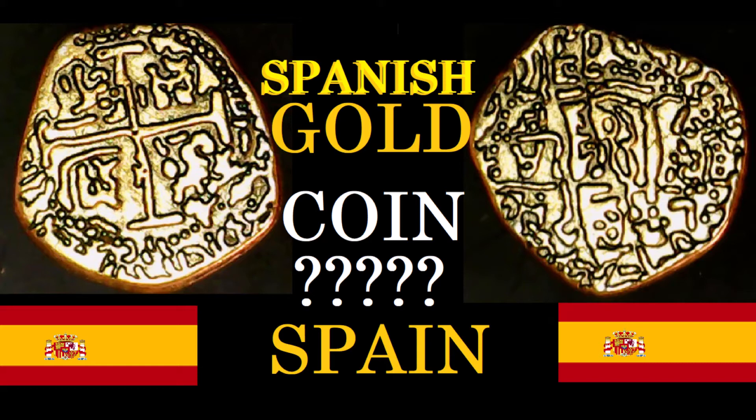I have looked and looked, and the only thing I've found that comes anywhere close to this would be an old Spanish coin. We'll get right into it and I'll explain why.